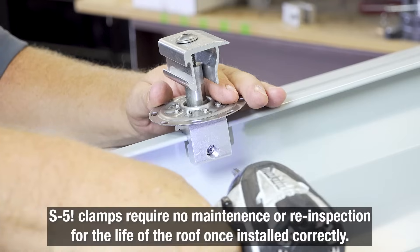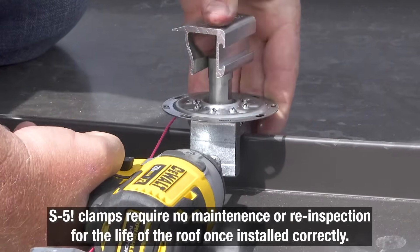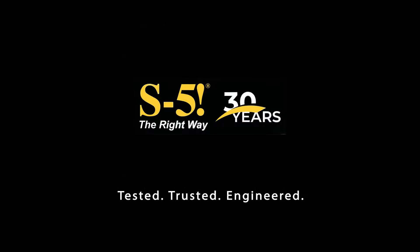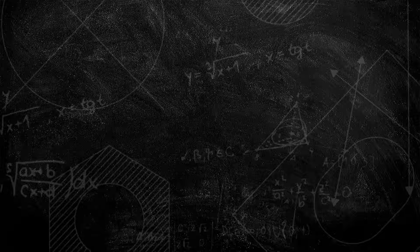Once installed correctly, these clamps require no maintenance or re-inspection for the life of the roof. And now you know just how easy it is to get the right torque with S5 clamps. If you'd like to learn more or find out where to buy your own, log on to s-5.com and we'll help guide you to the right option.